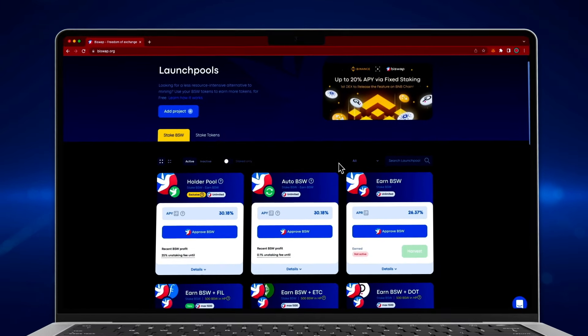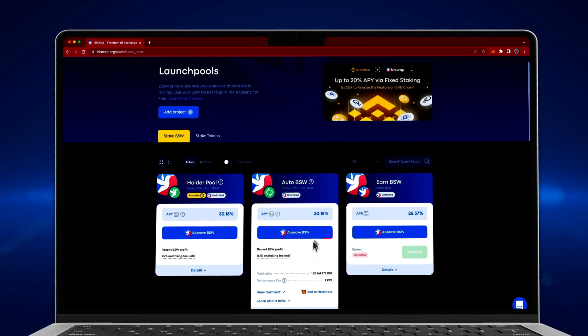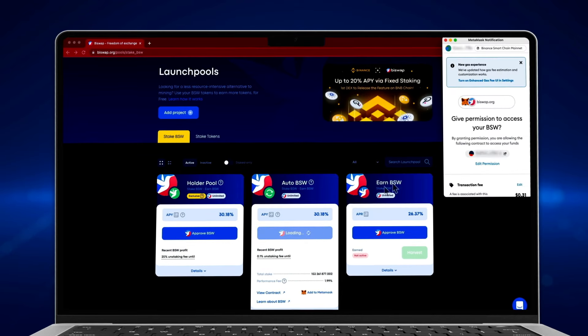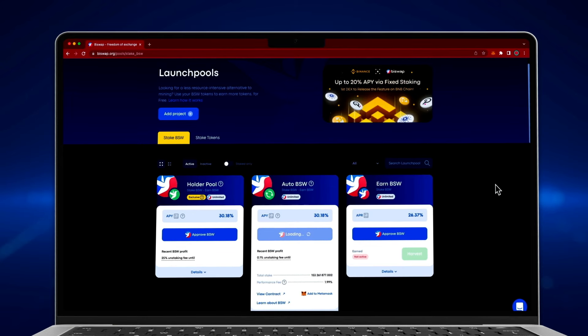Auto BSW Pool allows increasing your income with automatic compounding. Perform the approval process to activate the pool, confirm the transaction in your wallet's notification, and wait until the blockchain processes your transaction.